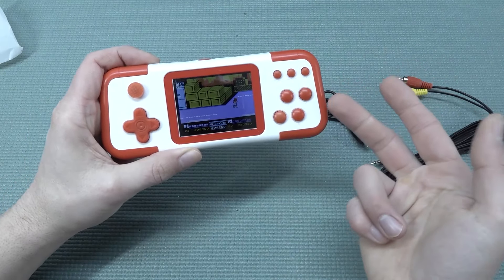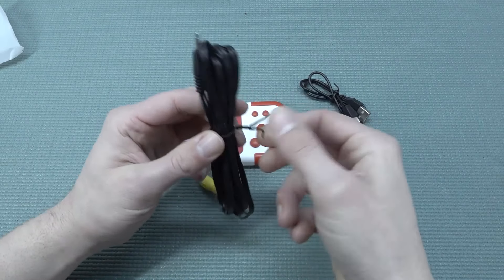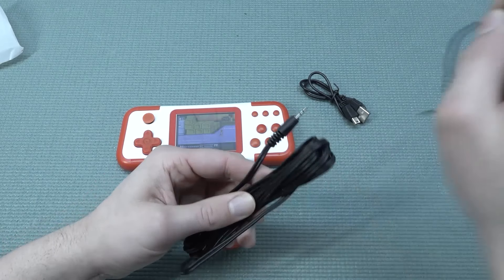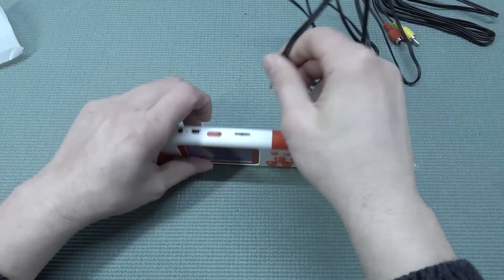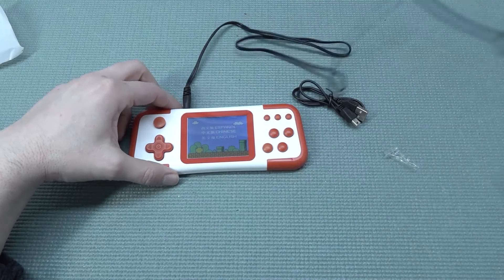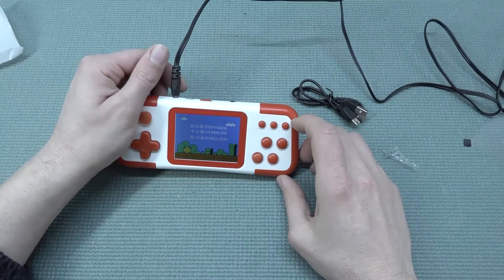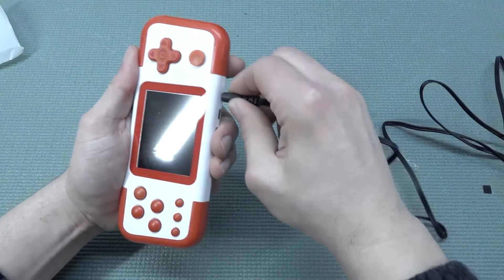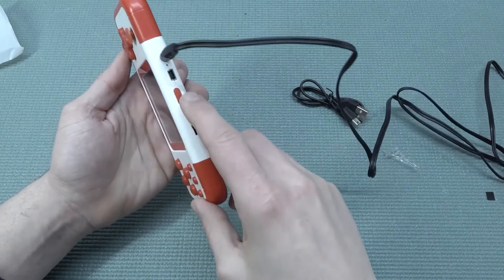I did try it with previous products and they seem to work, but the weird thing is even with an older model something needs to be configured inside the machine itself, otherwise plugging in a random controller doesn't work at all. At least the cable is very long for once. Let's plug this in.